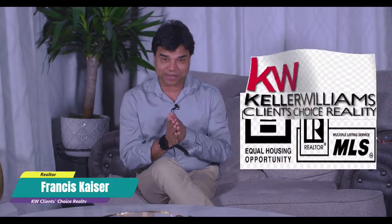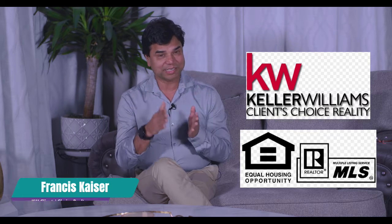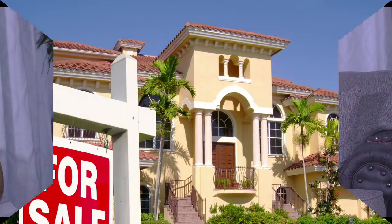Hello, Salaam, Namaste, my dear and near friends. This is your friend Francis Kaiser and I'm a licensed realtor in the state of Colorado. So if you or your dear ones are thinking to move to Colorado Springs, I'm here to help you.